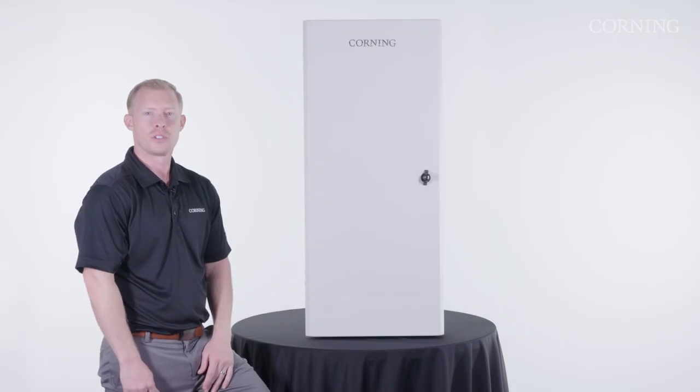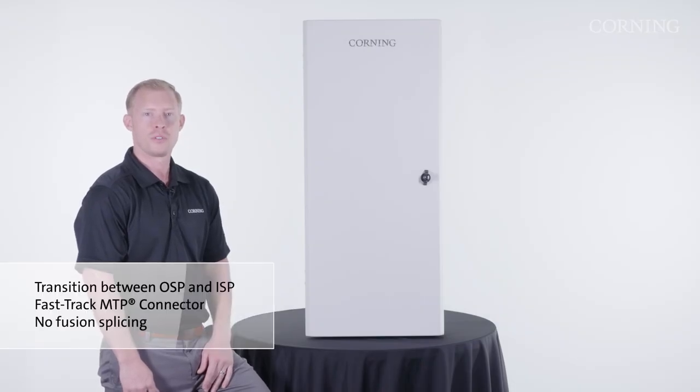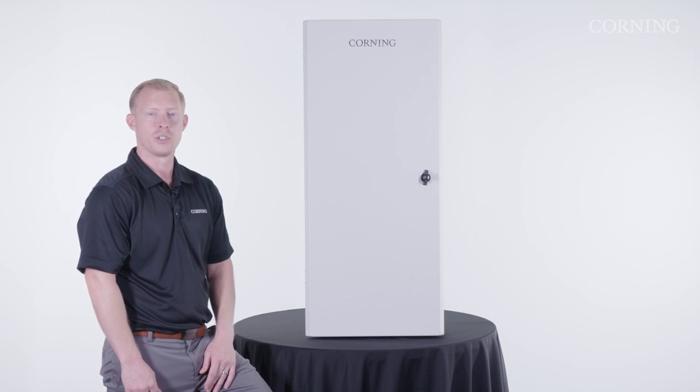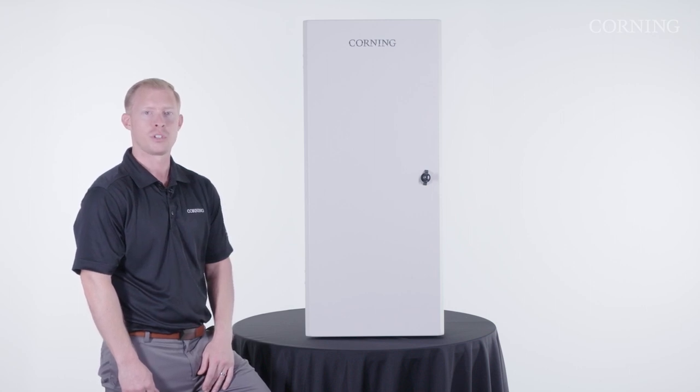This enclosure is used as a transition point between your outside plant portion of a network and your inside plant portion. We'll be using Corning's FastTrack MTP connector to make this transition, which uses a patching method instead of traditional fusion splicing.